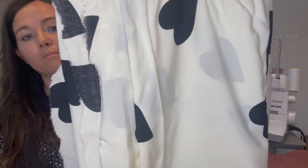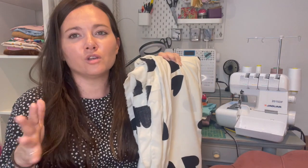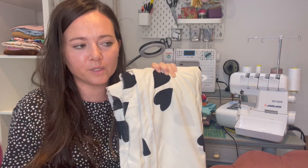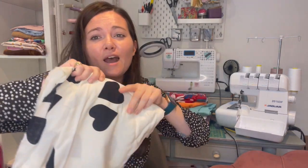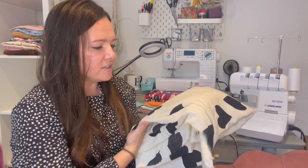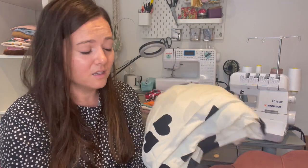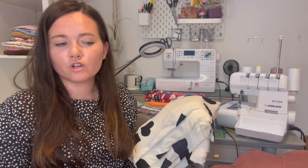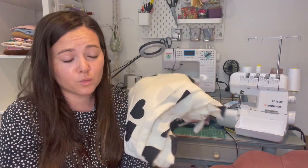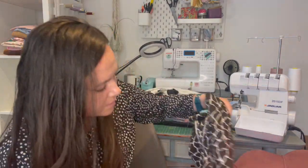My next fabric is from Rainbow Fabrics — it's a viscose from their deadstock collection from the fashion brand Nobody's Child. I saw a photo of Fearne Cotton wearing a dress in this exact fabric and it looked incredible. I'd love to replicate that. I worry the white might be see-through, but I always feel good buying deadstock because it's helping in some small way. I'd love to make a dress — maybe a copy of the one Fearne Cotton wore. I love the big black hearts; it's such a bold print.